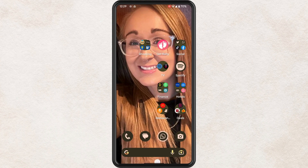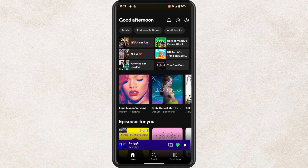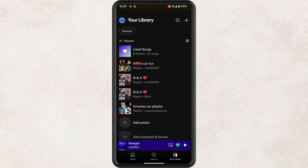Let's go ahead and open up the Spotify app. The first thing that you want to do is tap on the library icon at the bottom right. You can also navigate to any playlist or album any other way, but this is the way that I'm showing you.